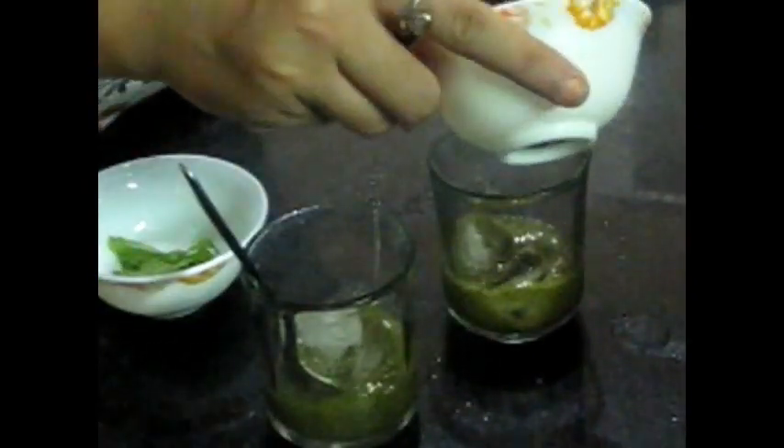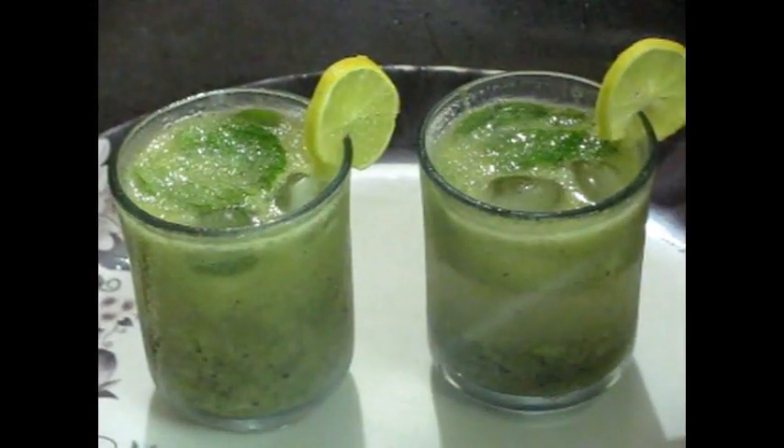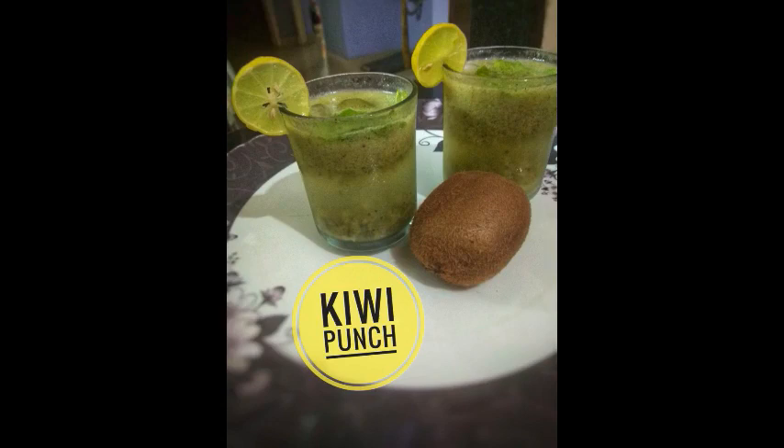We will stir it very nicely so that the mixture of ice cubes, lemon zest, lemon juice, and salt is well mixed. Now add soda and stir it very nicely so it mixes well. You can also use water instead, but with soda it will be nicer to drink. See, our kiwi punch is ready and it is really very nice. Children can also make it — it is so simple.